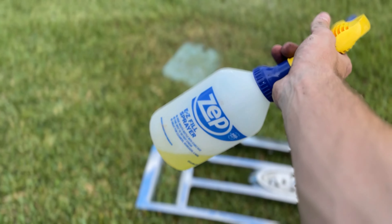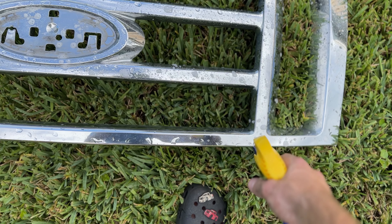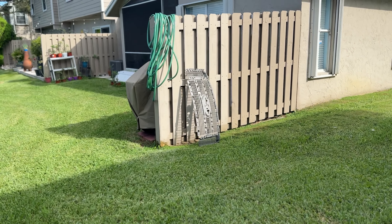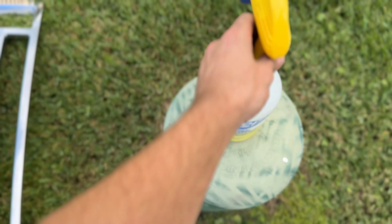We have the two pieces separated now. I just got to take this emblem off and then we can start prep. I just sprayed them both with the hose, now I'm going to hit them with some LA Totally Awesome and some degreaser. This stuff takes everything off, so whatever is left on there will not be on there for long. The stuff in this bottle is a dollar from the dollar store, and we're going to hit it one more time just to get all that stuff off.